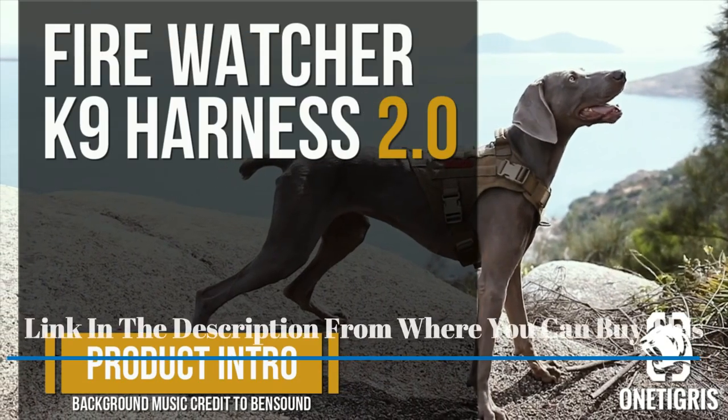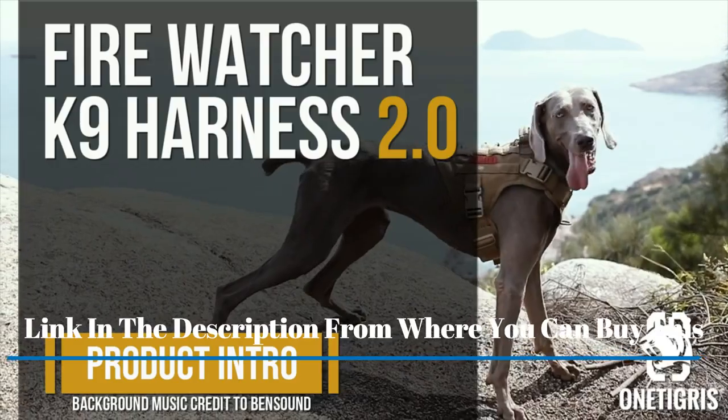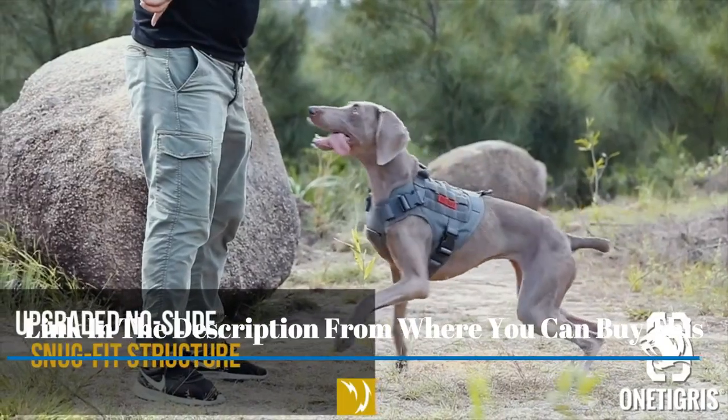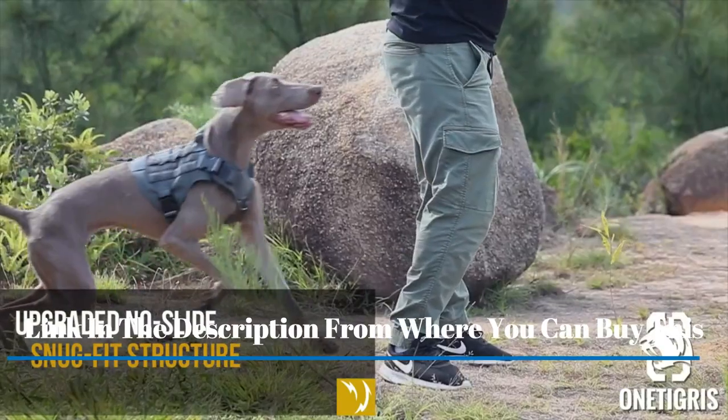Tactical dog harness vest with handle — military dog harness for large and medium dogs. No pull service dog vest with hook and loop panels, adjustable dog vest harness for walking, hiking, and training.